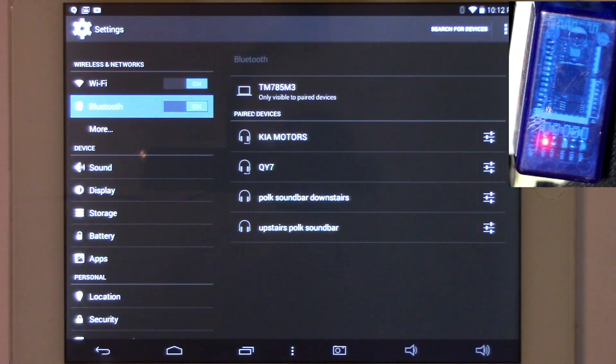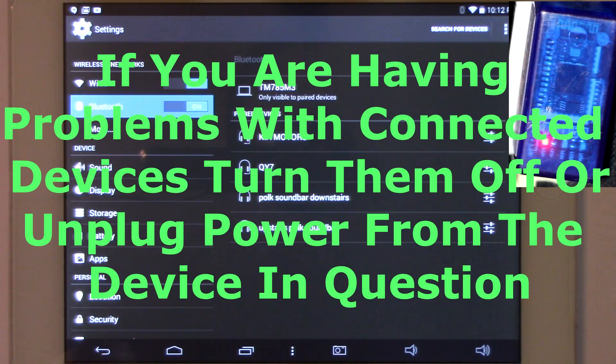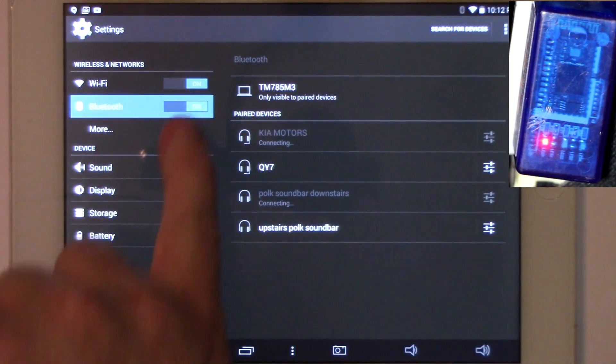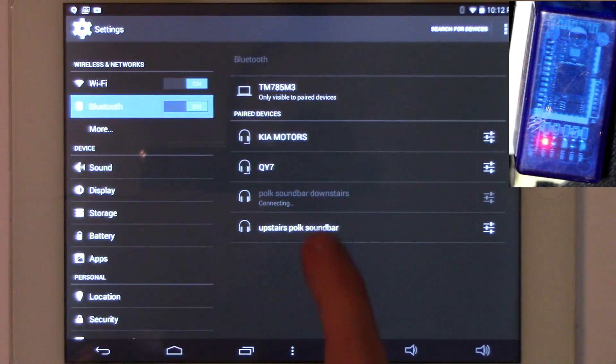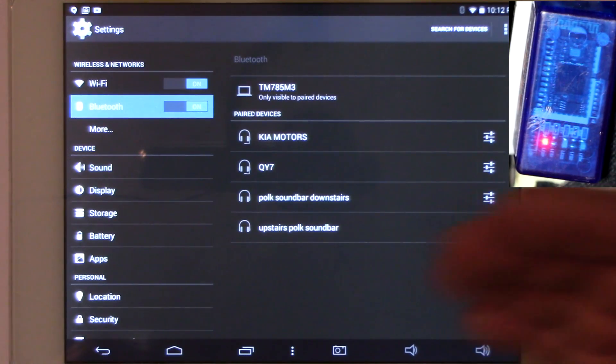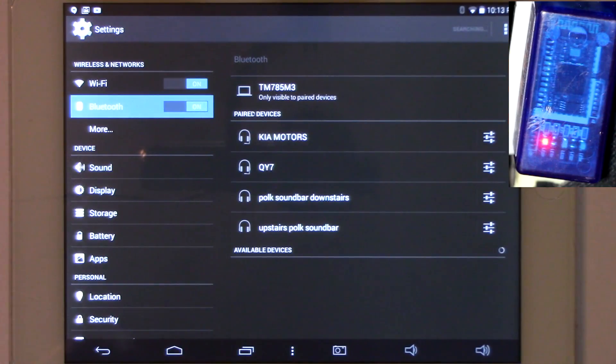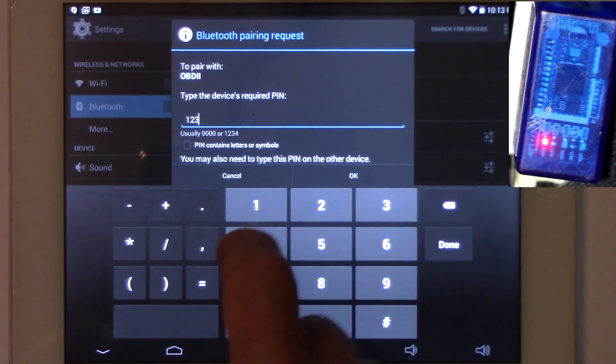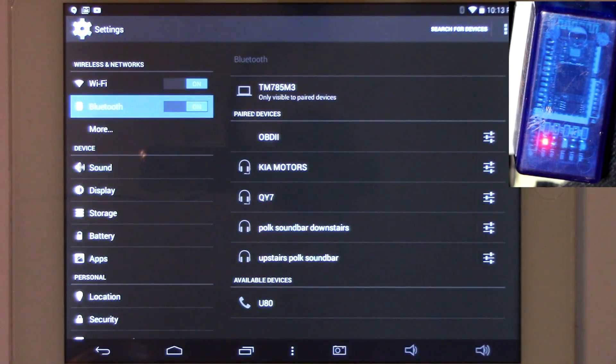You want the OBD2 ELM327 to be the only device you connect to. So I'm going to click on Search for Devices. Make sure your Bluetooth is on and you're not connected to any devices — nothing at the bottom should say connected. Hit Search for Devices and it shows available devices — OBD2. I'm going to click on that. It says pairing and it's going to ask for a pairing code. The default is either 0000 or 1234 — in my case it's 1234. Type that in, hit Done, and it should be paired and ready to go.